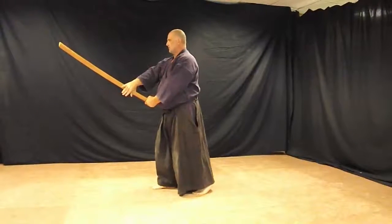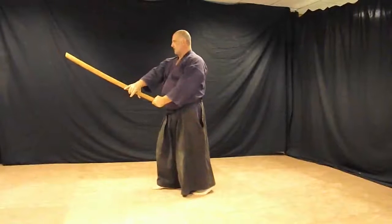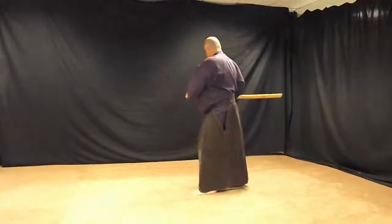Right hand turns over. As you step back, get behind. Thrust to the rear.